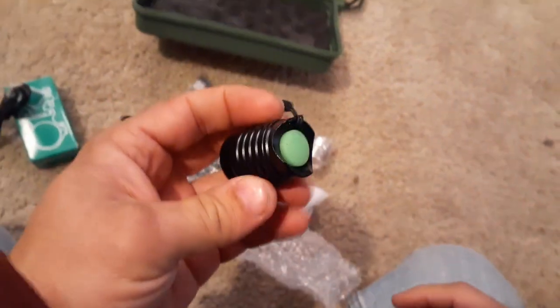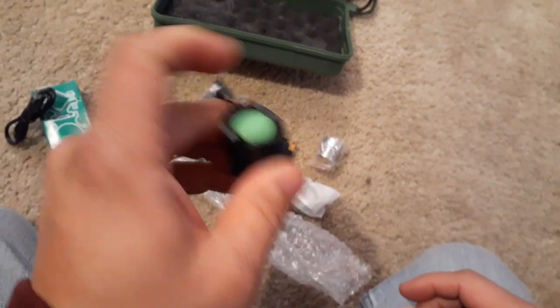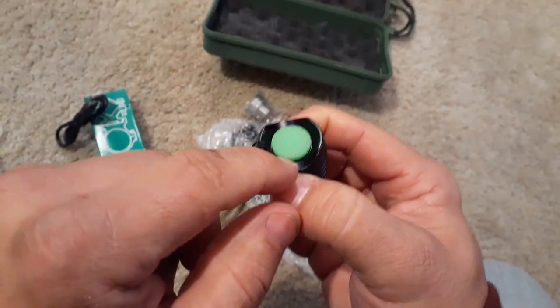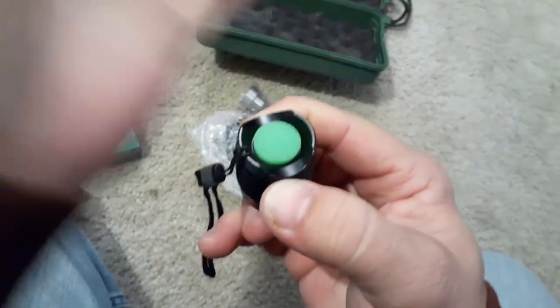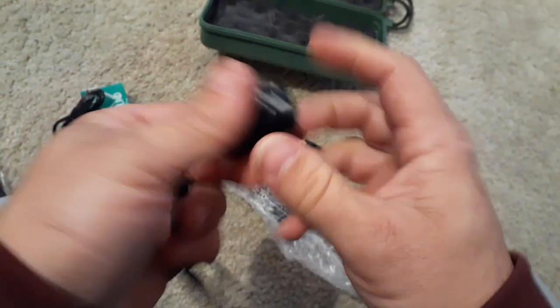We have the regular push button, so you can use it as a standard flashlight. And the nice thing — this little green piece is actually glow-in-the-dark. So you hit it with some light for a while, then cover it up and it will glow. It won't do it right now because it hasn't had any light on it — but it's just on and off, and that's all there is to it.